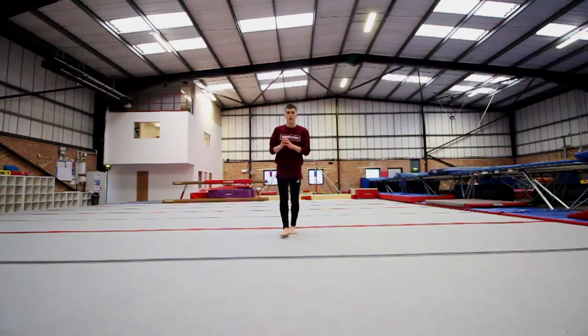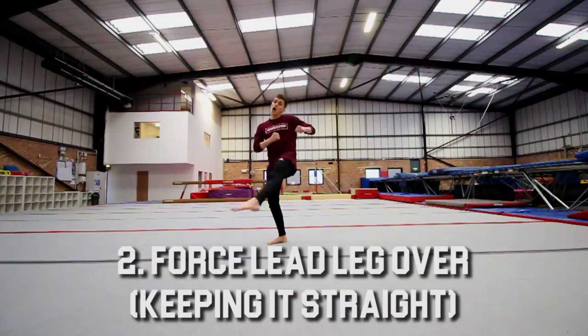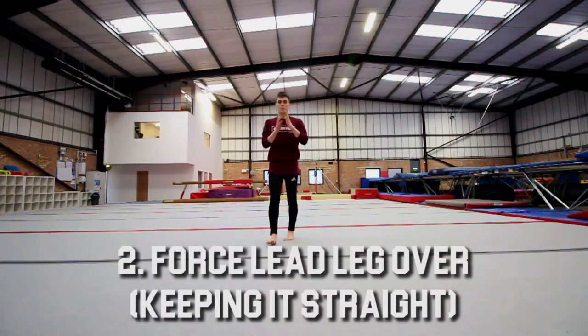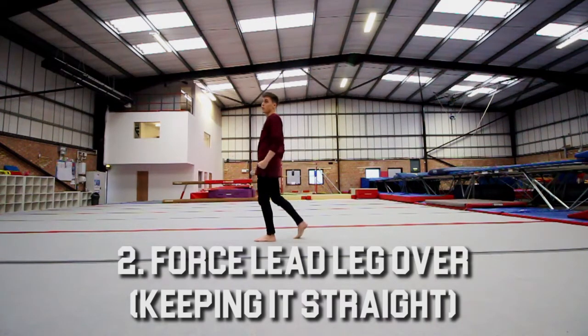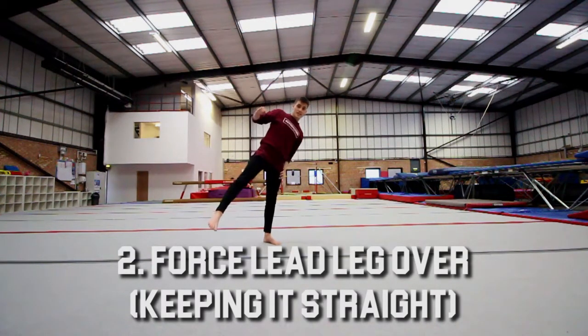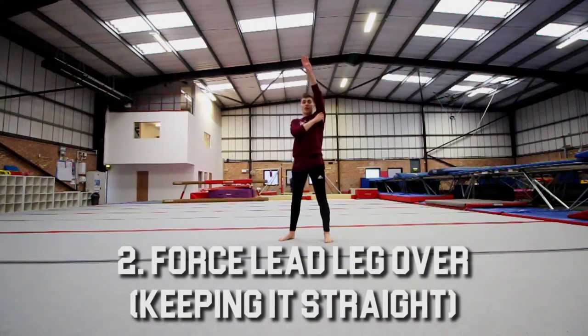Once you get your takeoff right and you're spotting the wall or your target just as you take off, the next thing to focus on is pulling that lead leg around as hard as you can. You want to think about it as if you're hitting a pad, like a clapper pad. When you start to lean back, once you've seen your target, all the focus goes to this leg and you turn and pull it up as hard as you can, nice and straight.